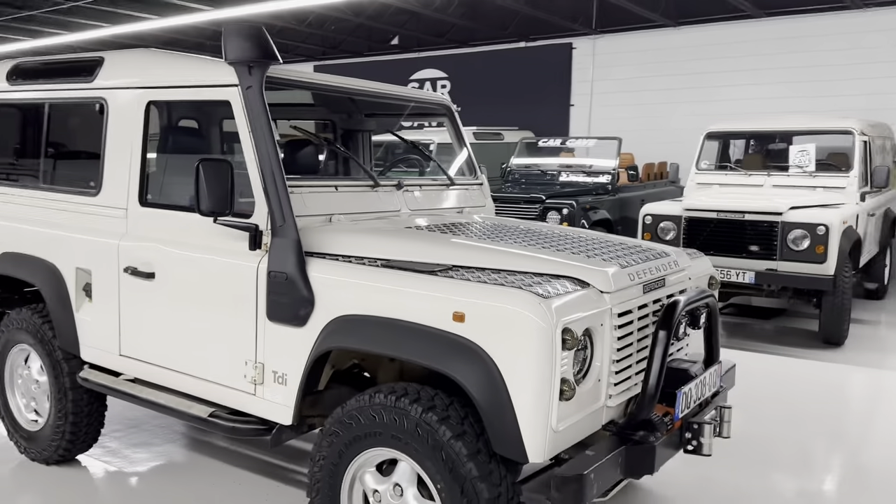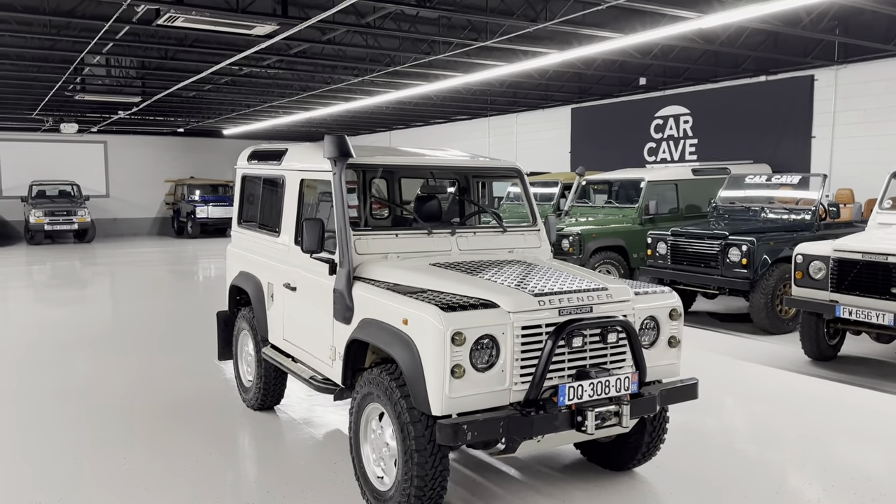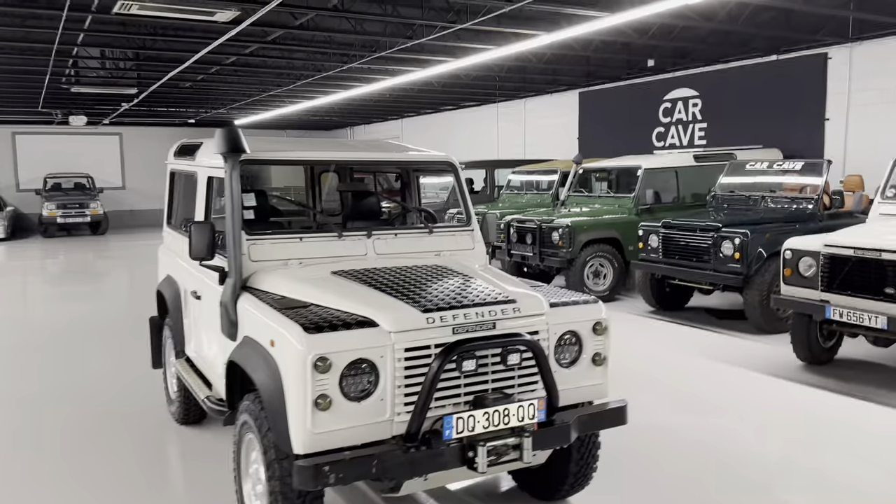Full-time four-wheel drive. You have a lockable LT 230 transfer case, the Rover axles front and rear. And then the mods on this thing.